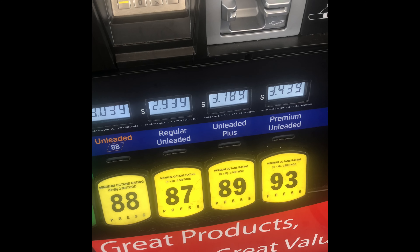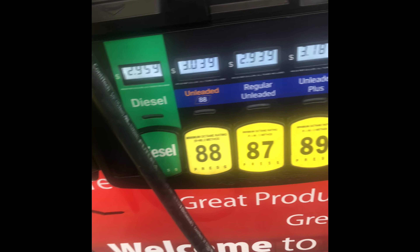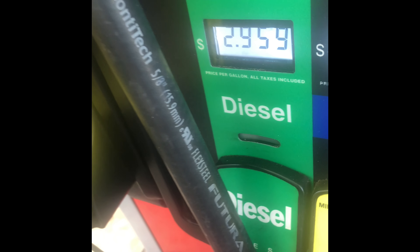So these are the different octane ratings, 88 through 93 octane — these are gasoline only, and diesel is right here.